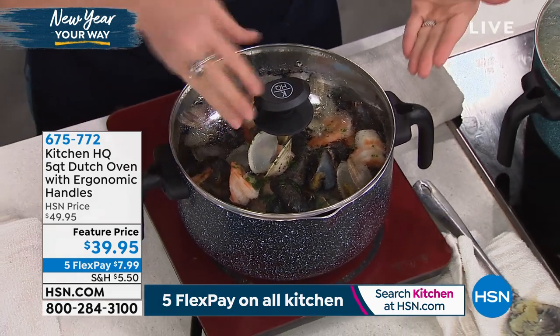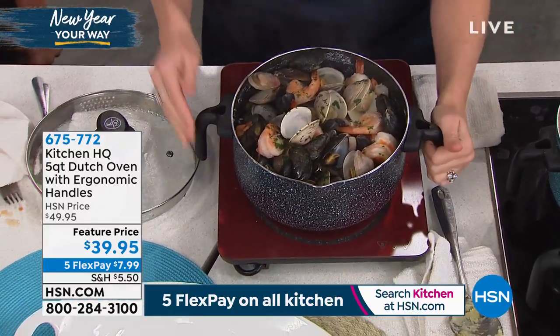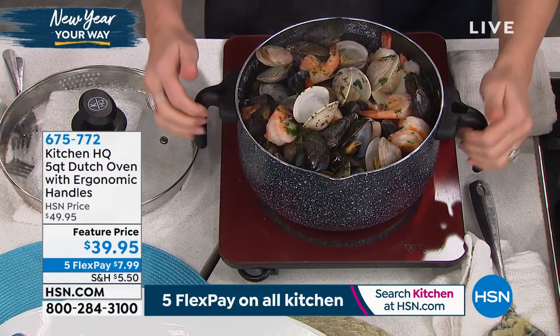For a Wednesday night meal, a seafood bake, a pasta bake — whatever you want to do. Maybe you make your own red sauces or your own chilies. Whatever you want to do, you're going to be able to do it with this piece.